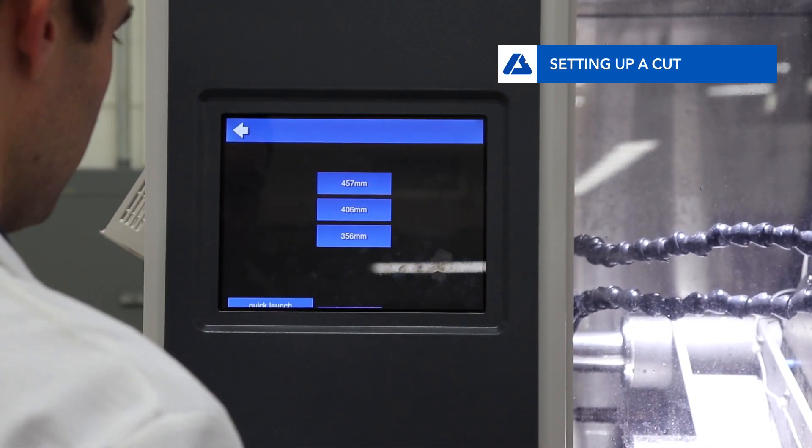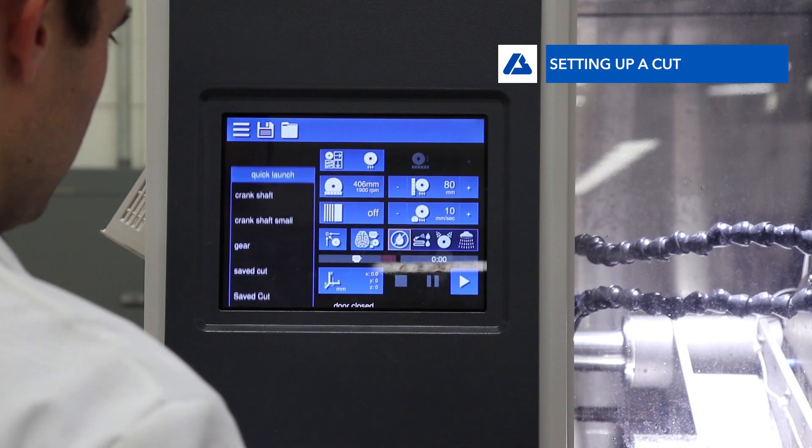When setting up a cut, first input the size of the blade being used, then move to your other cut options.